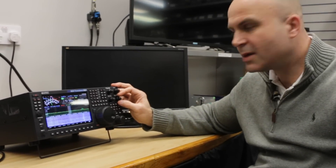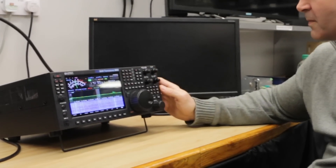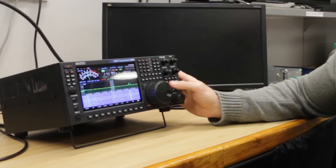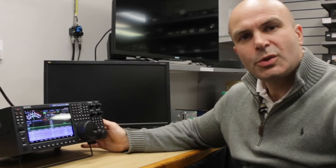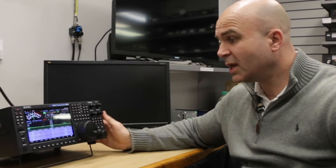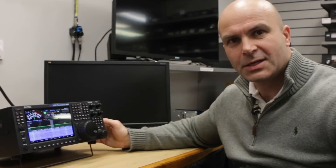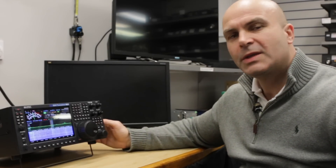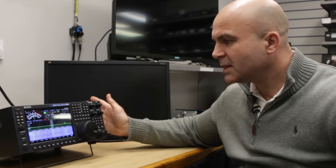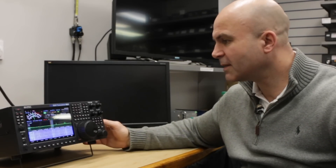This has been given functionality on the front of the radio to make it a lot easier for those that are opposed to using the mouse to be able to give that level of adjustment. Compression, microphone, step, even tone squelch for the VHF users is available here as well. So all in all we have a top-end package for both HF and VHF which surpasses the performance of some radios that would be one and a half or two times the price of this on HF.